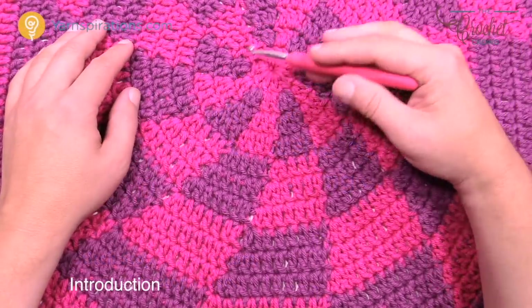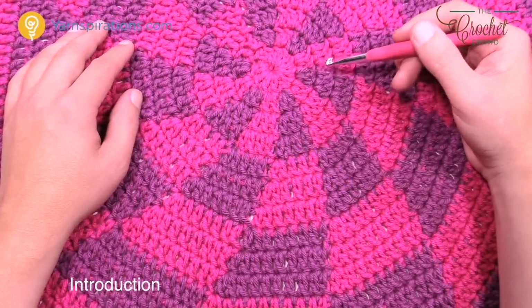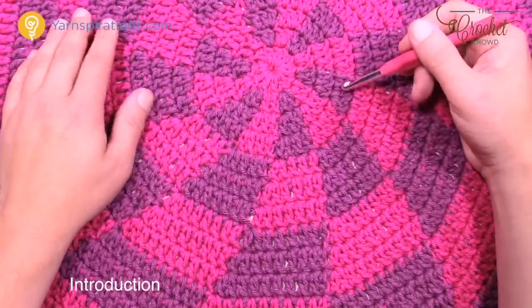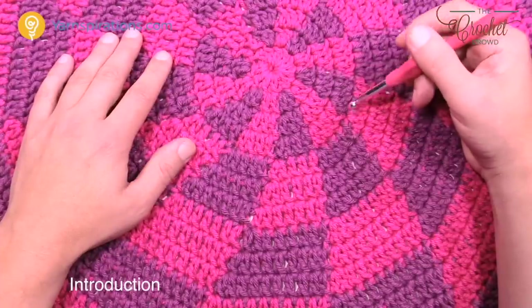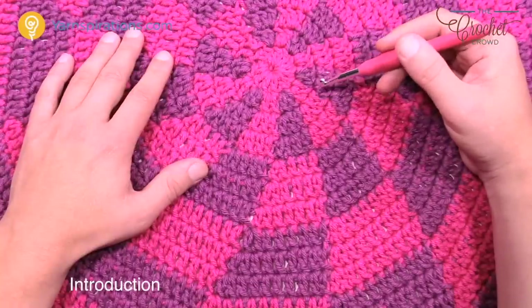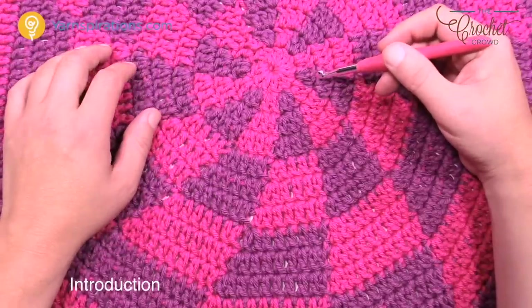This is a 48-inch diameter afghan, and it's more meant for home decor and holiday gift giving. It could also be done as a cute little toddler blanket as well — it's big enough for that. It uses the art form of tapestry crochet where we hide one yarn strand, use the other, and keep switching back and forth. This is called the peppermint pinwheel afghan.